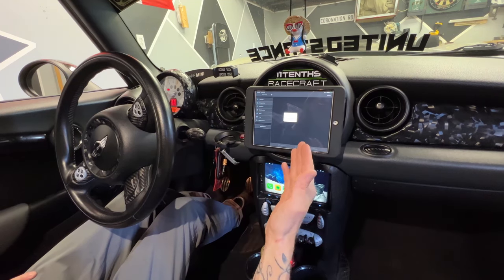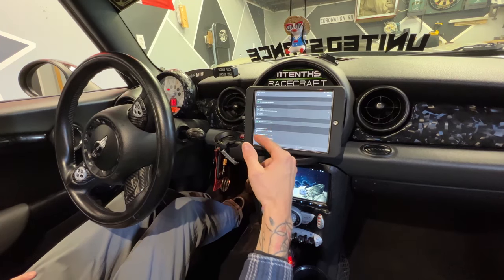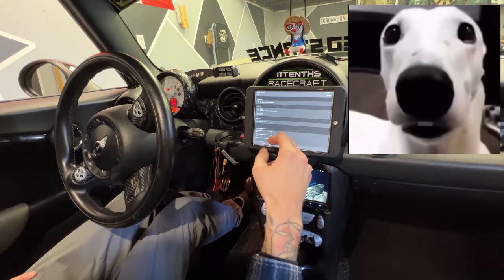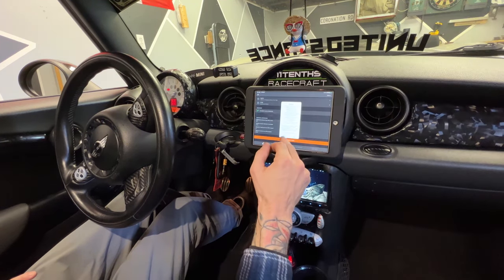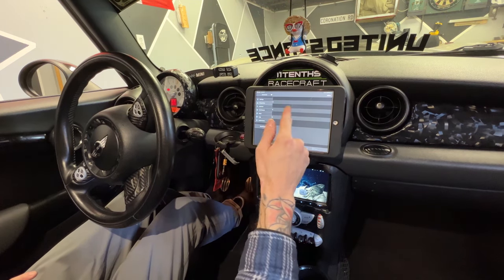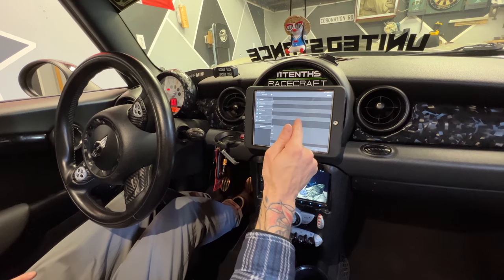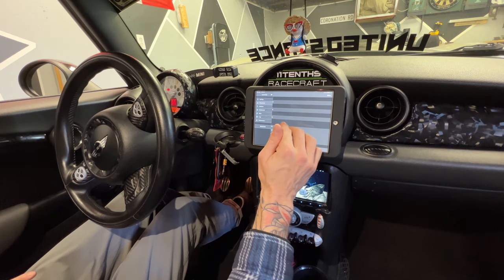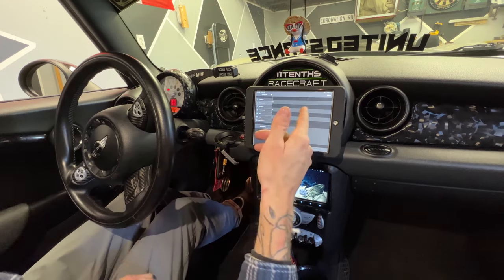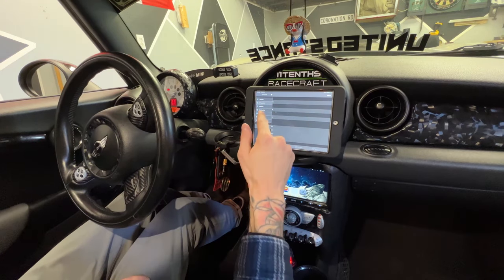You can go into diagnostics, read engine codes, and clear engine codes. I have some codes here because my car hates being cold, but you can go in and clear these codes and boom, done. You can also click on that code and it will redirect you to Google and show you exactly what's wrong with your car — no guesswork, no typing the code in on your phone. Press that and it redirects you to Google and away you go.